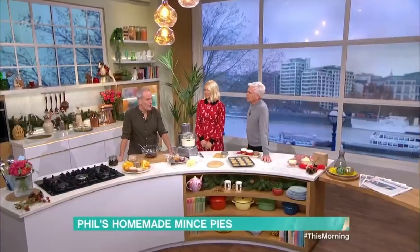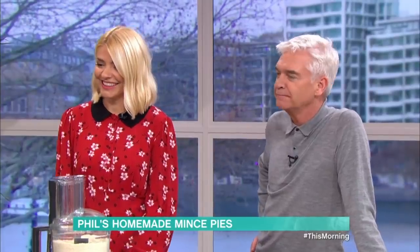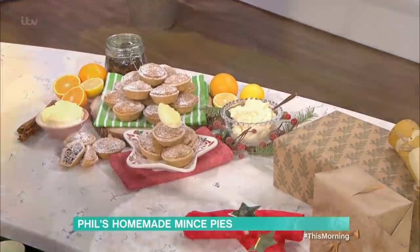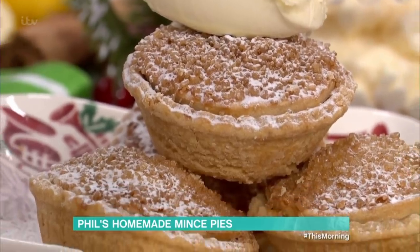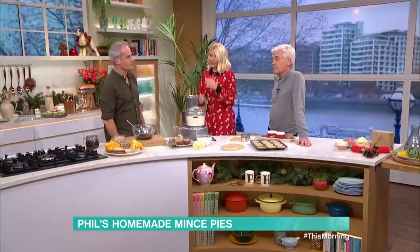We're in the kitchen now with Phil and he's got a festive treat for us. This really is a treat. I love the way Josie says December. Mince pies — right there. You can make them yourself and there are some very good ones around. They look perfect. But sometimes it's just quite nice to muck about and make them. My mum makes amazing mince pies.